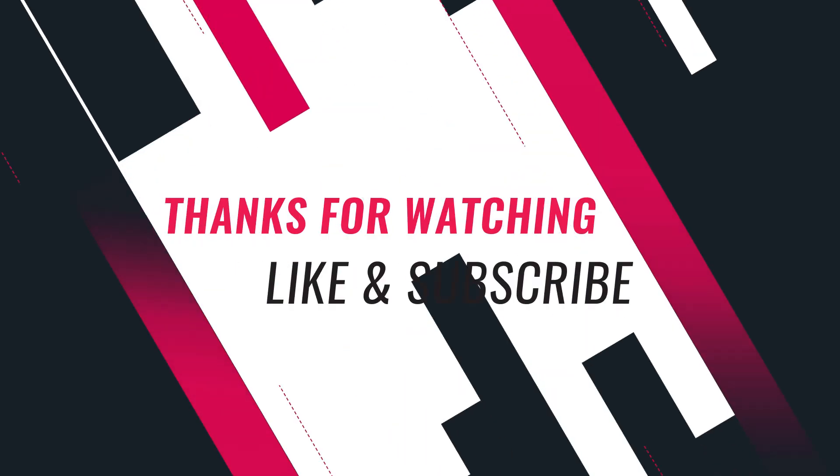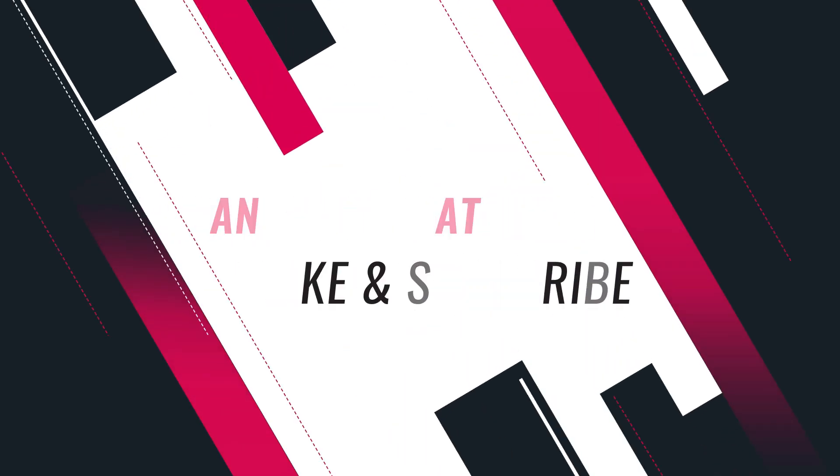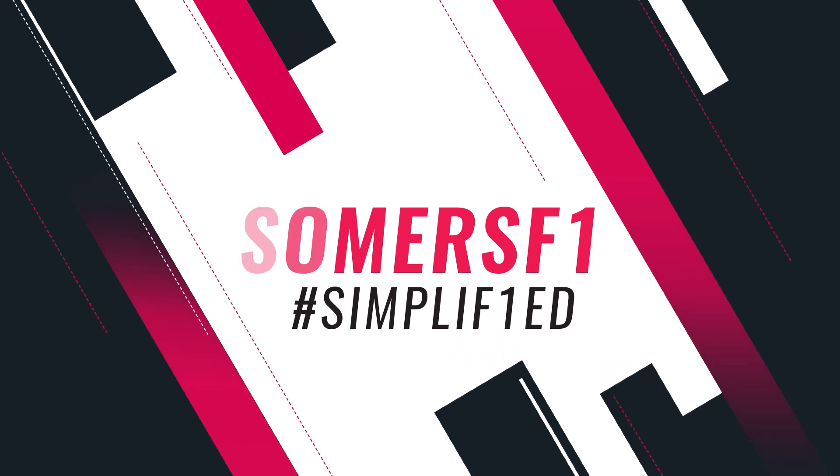If you've enjoyed this video, please don't forget to hit the like button and subscribe to the channel for more Formula 1 content.